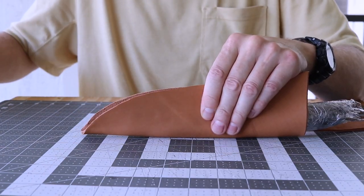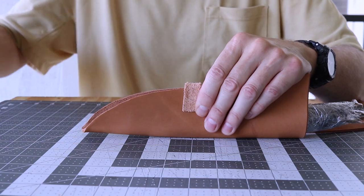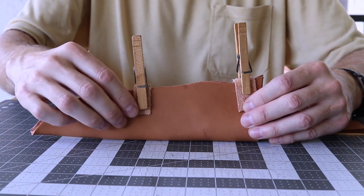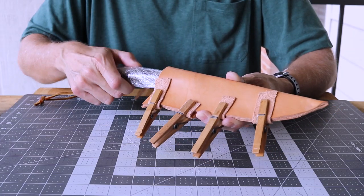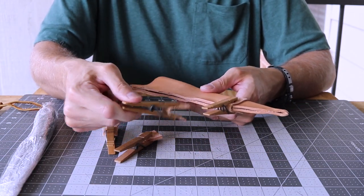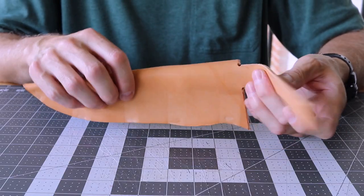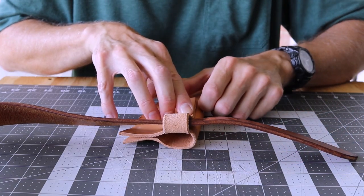Clamp it off and set aside to dry - I normally let it dry overnight. The leather will be stiff and you'll have a good fit for your blade and handle. I'll fit the belt loop and mark for the first row of stitch holes.